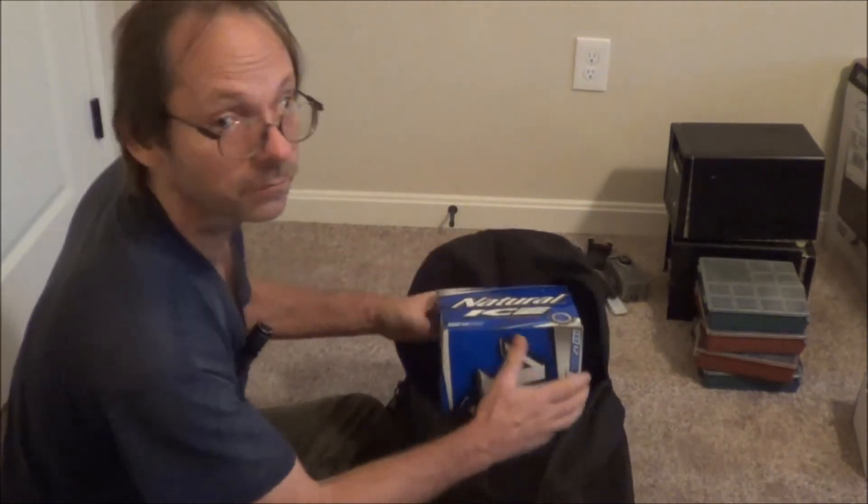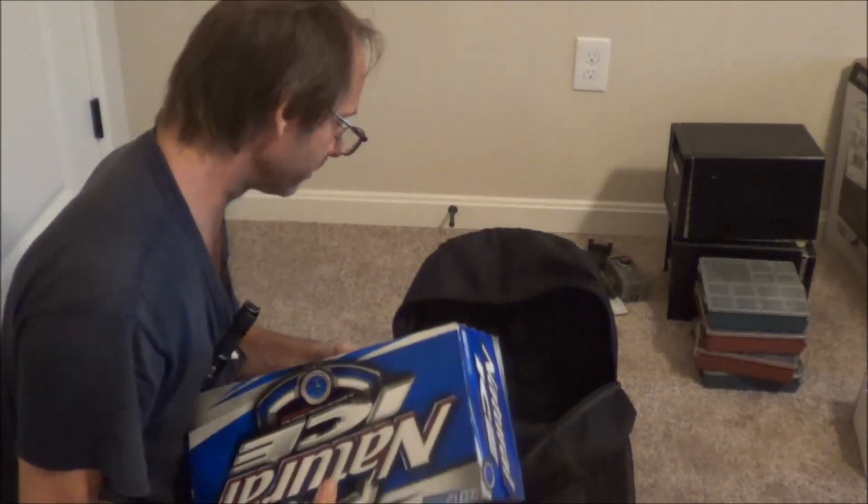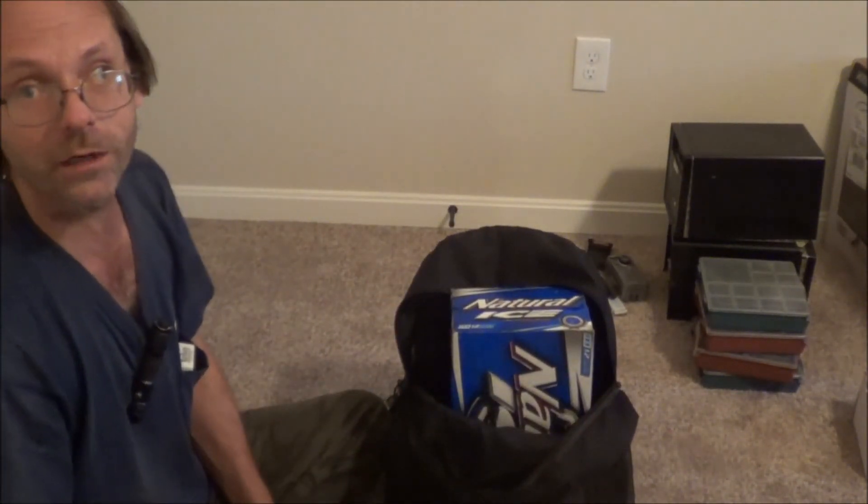And then in the main pouch, we've got a case of beer. That's all you need — that's all you need for a 20 mile walk home.